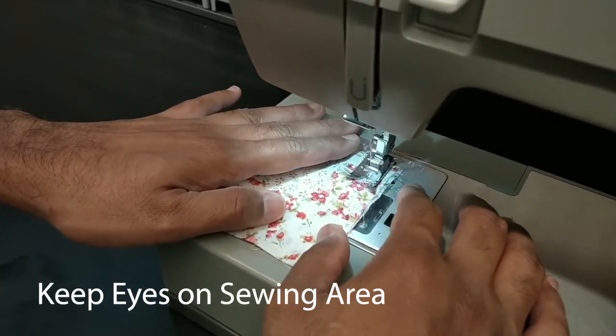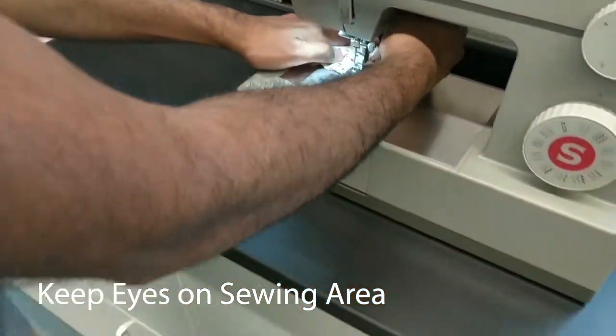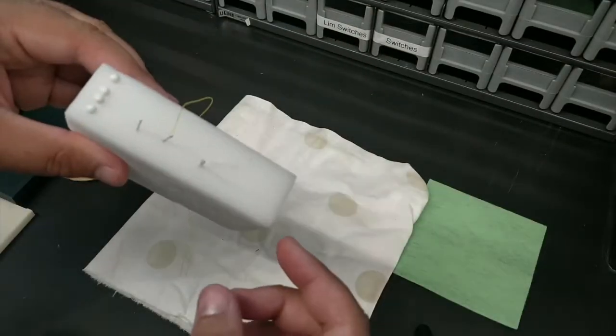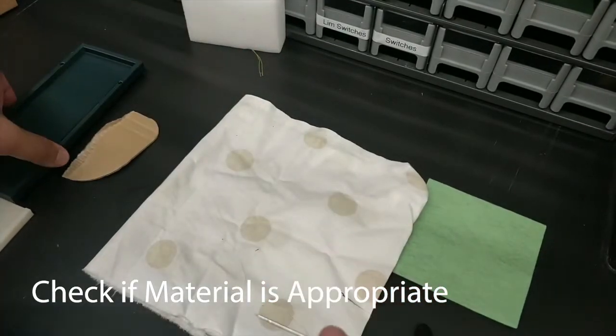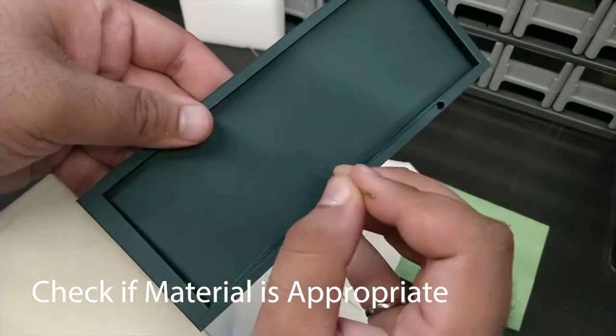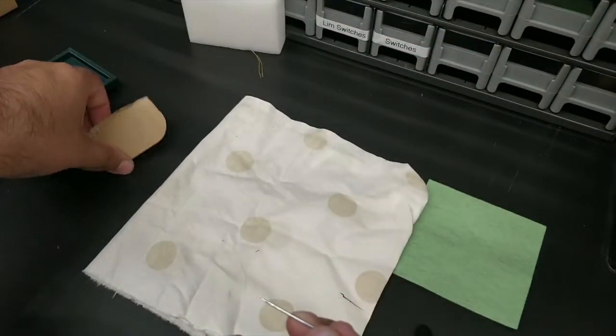Only use the sewing machine for its intended purposes as described in the operator's manual. When operating, keep your eyes on the sewing area and do not touch any moving parts. Before sewing a new material, manually check to see if the material is sewable by attempting to pierce it with the needle.